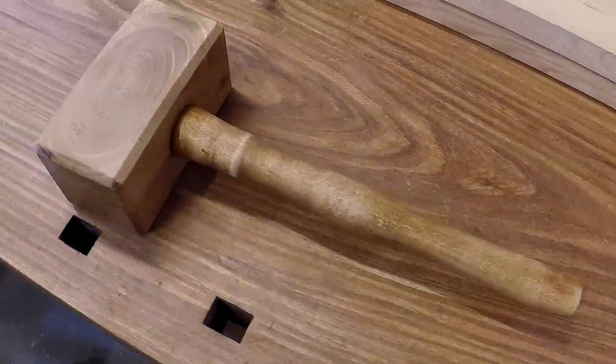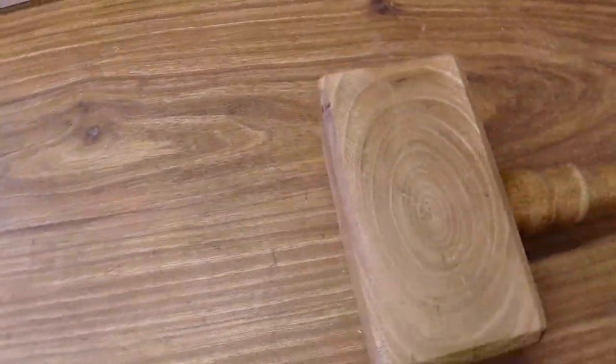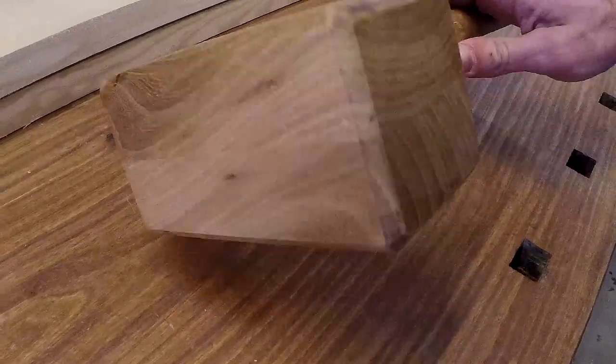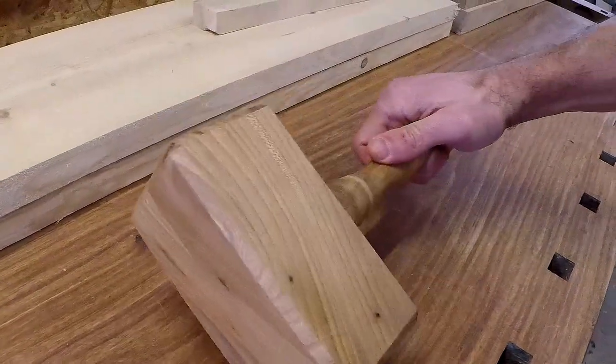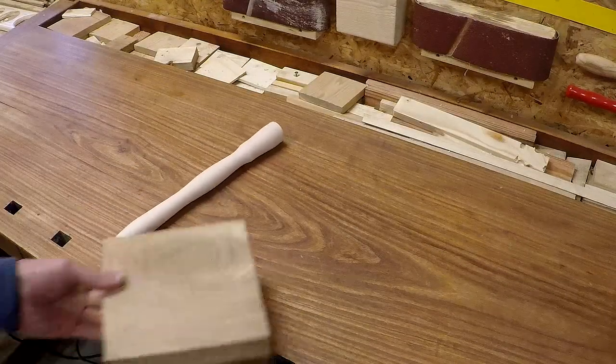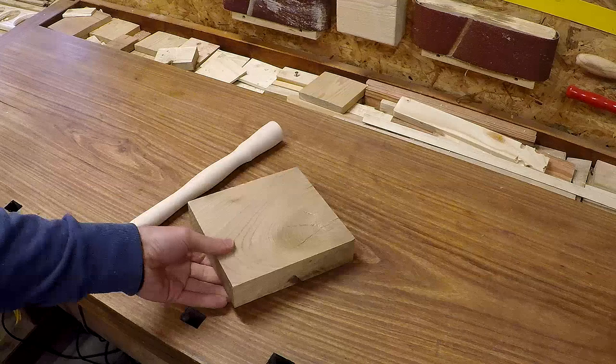Hi guys and welcome to my new video where I'll be making this wooden mallet — well, rather its head, because I bought the handle to make things easier for me. For the head I will be using wood from an elm tree, and the handle is made of the beech tree.